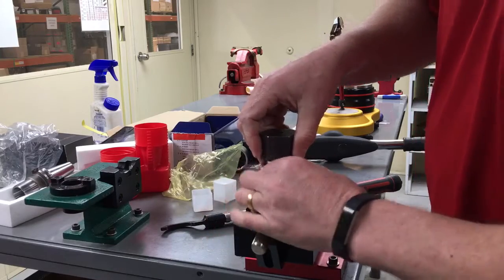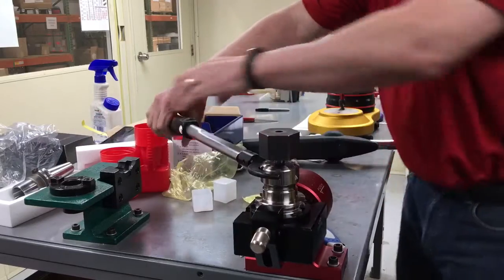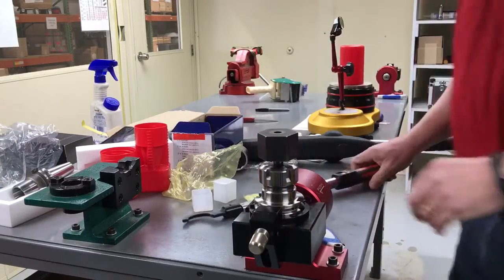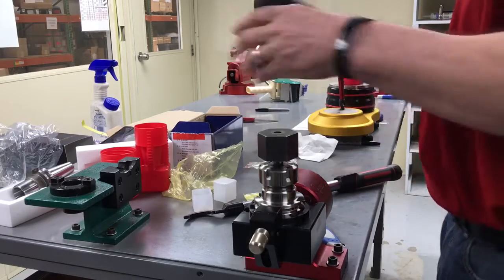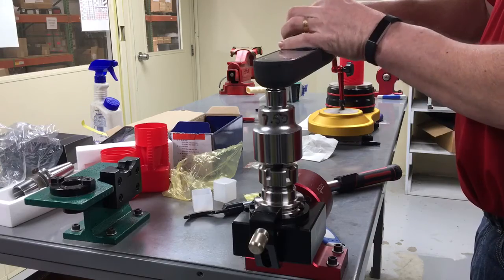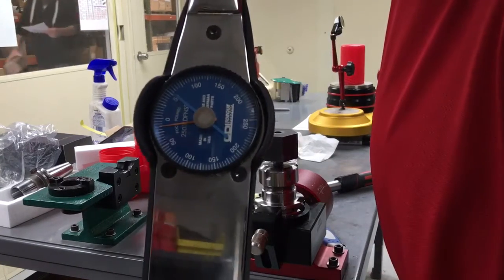This nut I have on here now is a standard designed, eccentric, balanced, non-bearing nut — very common across the industry. Just about everybody sells this style nut. And it slipped at 50 foot-pounds.